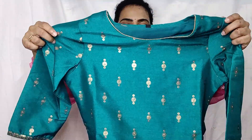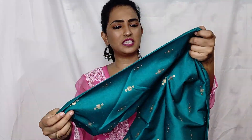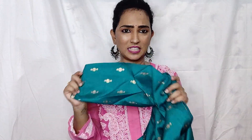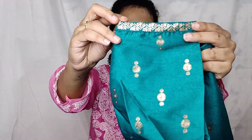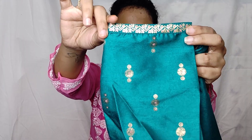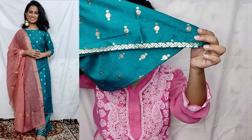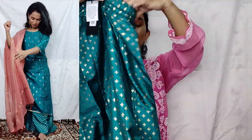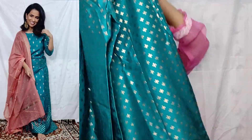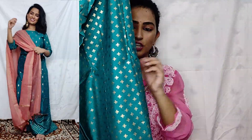Coming back to this dress, this is a beautiful teal dress. It has a little bit of work on it, and I think it is a silk material — I am not sure, but whatever the material is, it is very soothing and not warm on your skin. The sleeves are like this — it has 3/4 sleeves and is very narrow. You will get lace here, and the whole shirt has been worked on the same. Even at the bottom you will get the same lace. You will get a wide-leg palazzo pant.